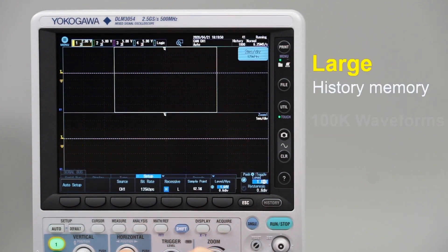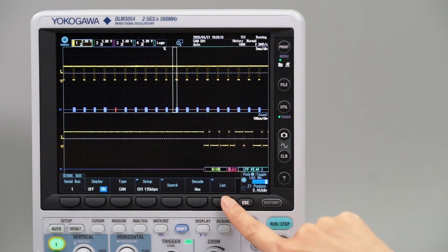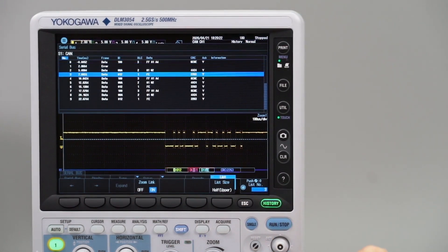The instrument's large history memory automatically saves up to 100,000 previously captured waveforms, which allows the engineer to easily recognize, isolate and further analyze anomalies in wave shapes.